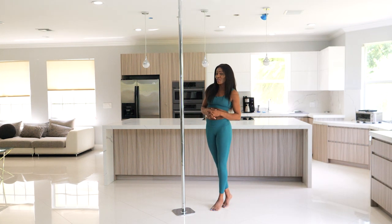If you're ready to start your fit to flaunt pole dancing journey today, click the link below.